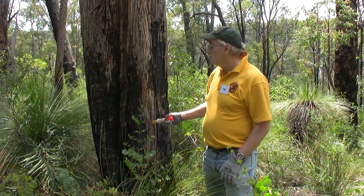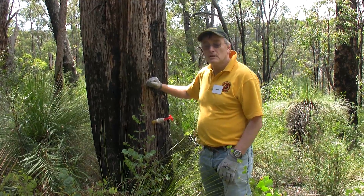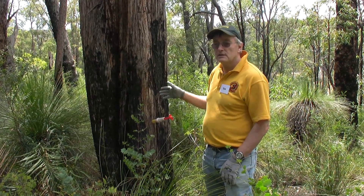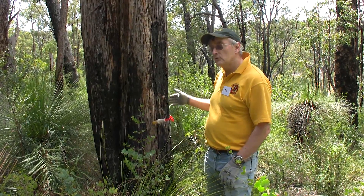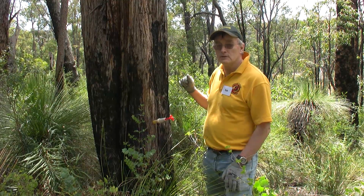What you should look out for is that sometimes that part of the wood may be dead. So when you drill, you'll get black wood coming out — black sawdust. That indicates that that part of the tree is dead and it will not take up the phosphite solution. In that case you have to move around to try and find a live part of the tree to inject.